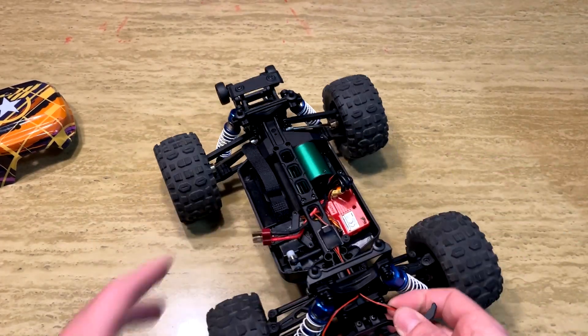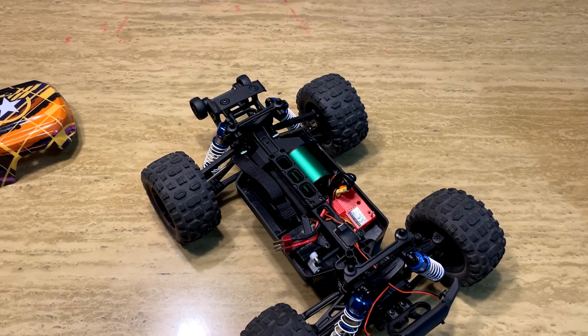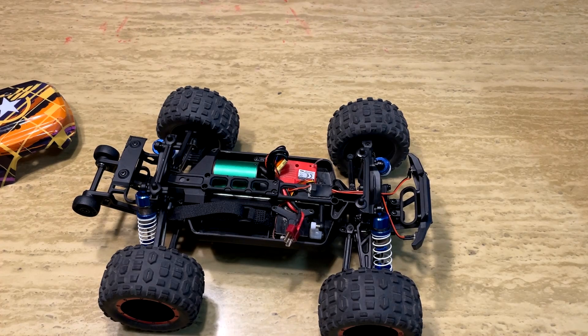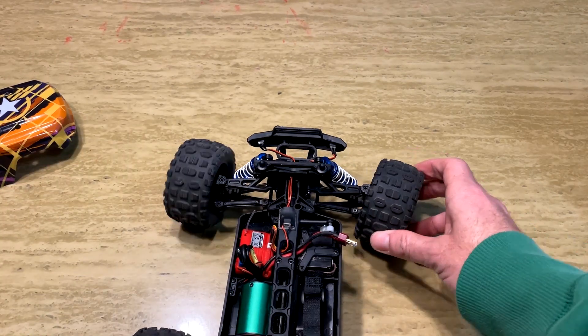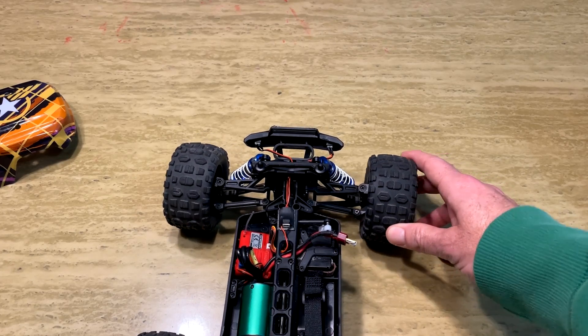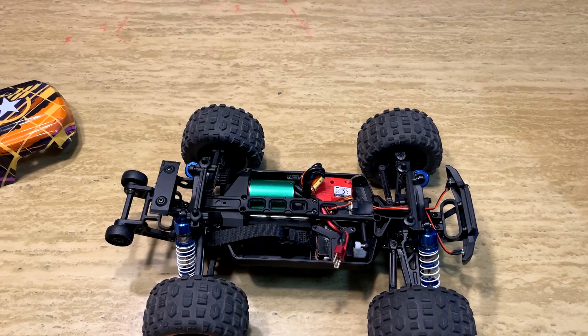The steering servo is plenty powerful and quick, and at this price point I was blown away by how good the steering is. The transmitter has a really nice dual-rate steering function. At 2S the steering was pretty good out of the box, but at 3S I found it a little too touchy and hard to control. With dual-rate steering you can limit the range, so instead of going full lock, it restricts it — real helpful when you're going high speed.